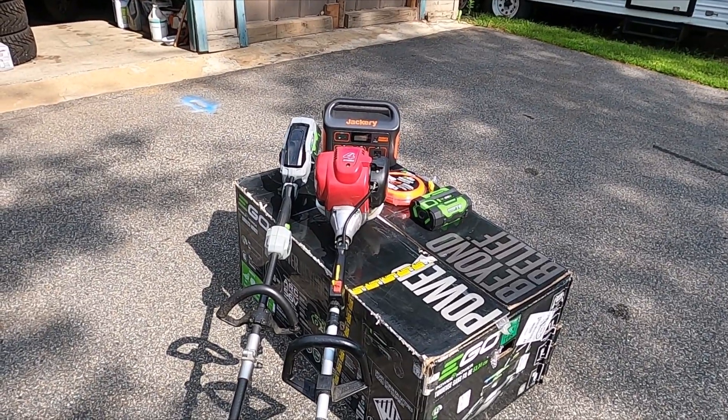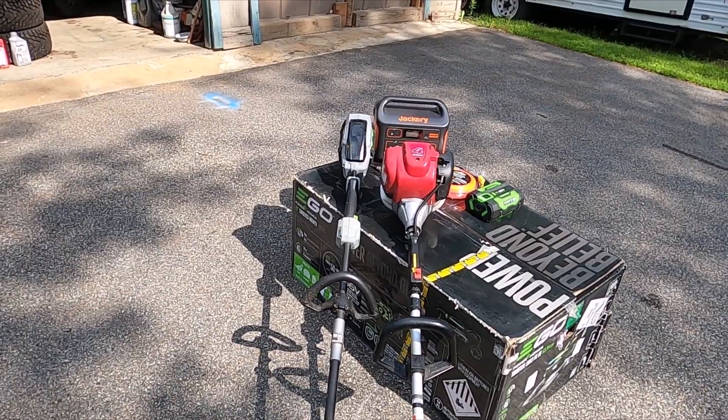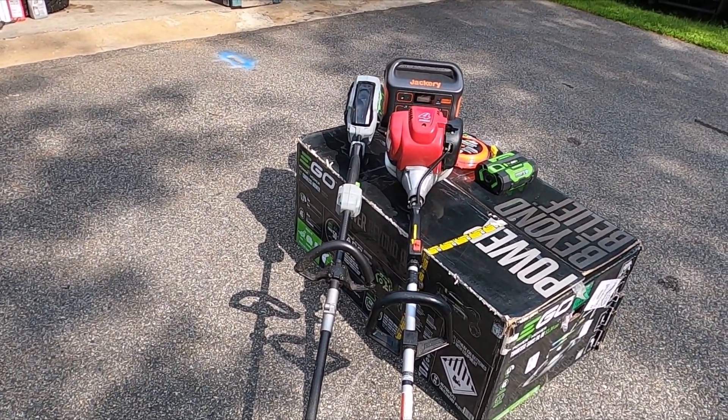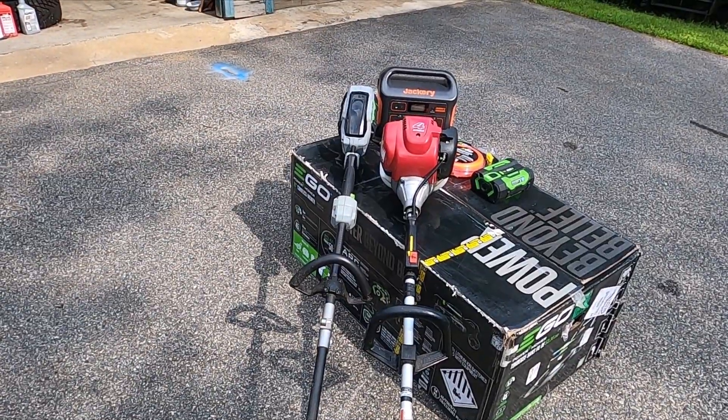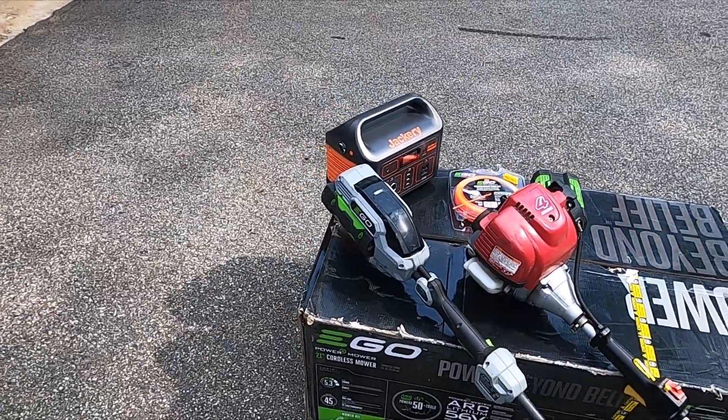Welcome back to the channel. Today I wanted to give an update on these two trimmers that I got just over three years ago — a Honda and an EGO — and both of them have been really good trimmers.